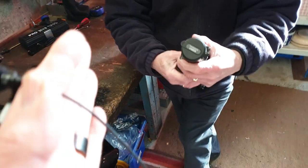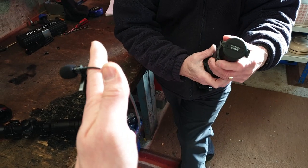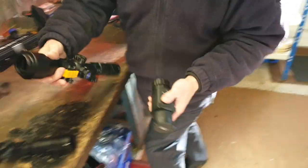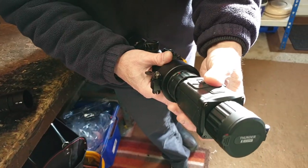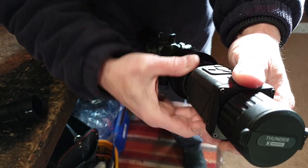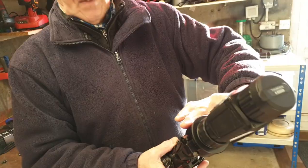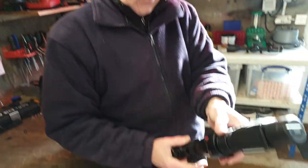What they discovered was that if you leave the scope adapter on the scope and simply attach and detach the main body with the eyepiece, it's a much better fit — you turn the collar and it locks in. Note it's a left-hand thread, not right-hand — counterintuitive, but that gives a much more accurate, secure fit with no movement. They had no loss of zero leaving the scope adapter on the scope and removing the body with the eyepiece.